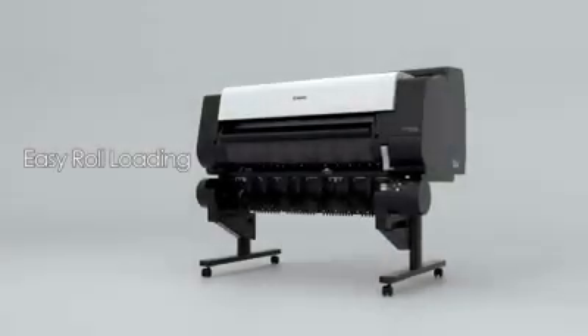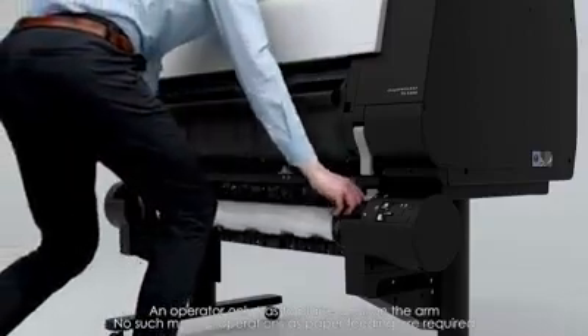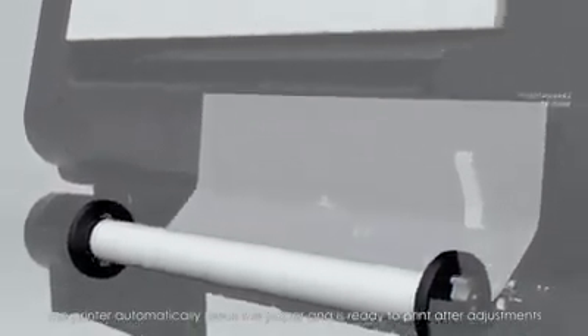High productivity. Easy roll loading is achieved by simply placing a roll on the arm. An operator only has to place a roll — no manual operations such as paper feeding are required. The printer automatically feeds the paper and is ready to print after adjustments.